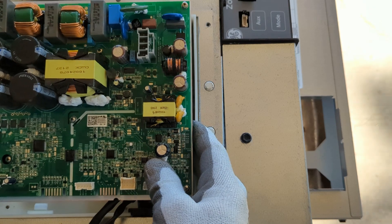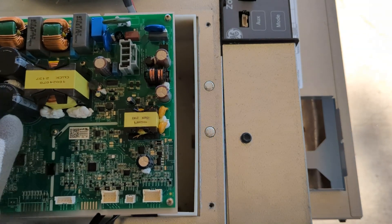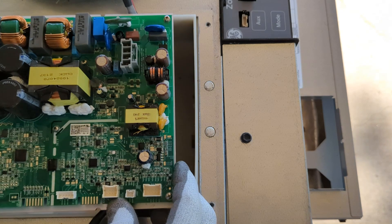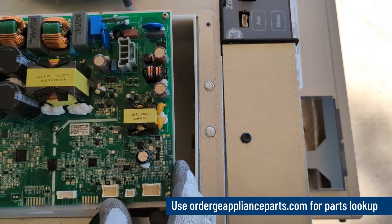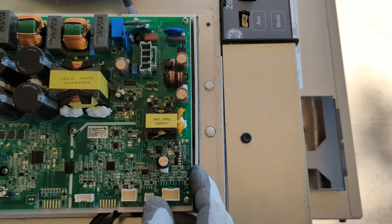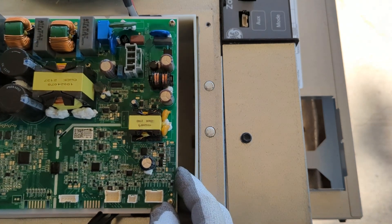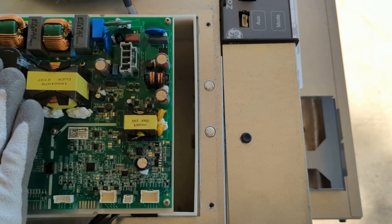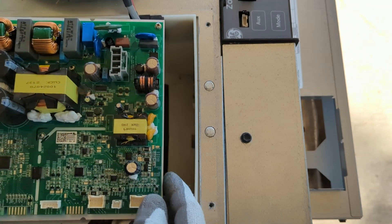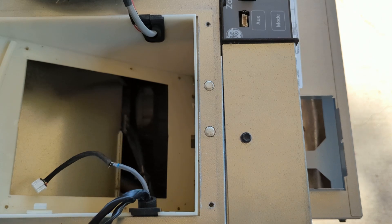I've gotten our inverter board replacement out. You may notice when you get a replacement board, it has different components — maybe even some different wiring connectors. It's not always something to be concerned about because these are universal boards that can be used on a wide range of different models. In this case, we've got a couple of extra capacitors, but the wiring connections are the same. So we'll start plugging up our wiring connections.